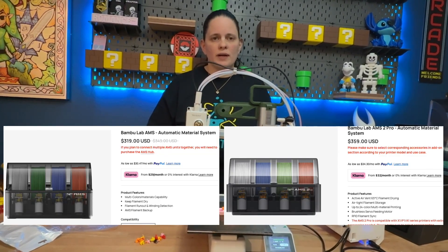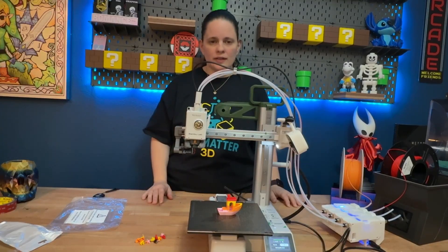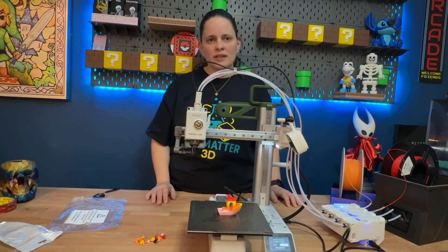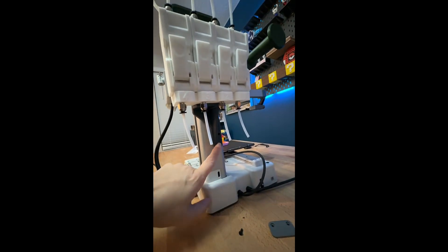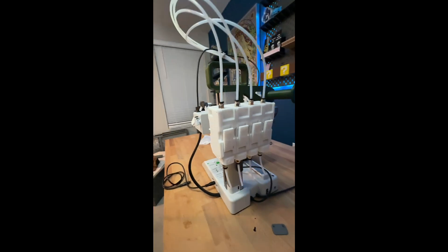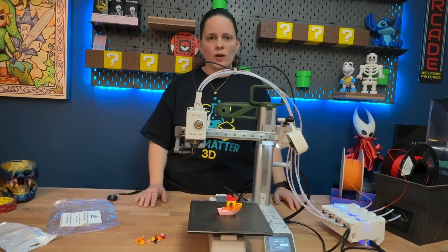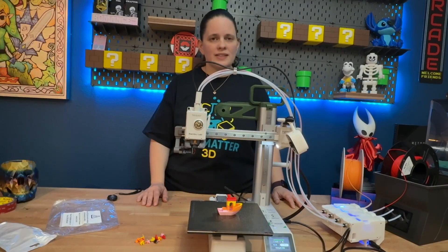I don't remember the exact prices, but I'll put them up on the screen. Other than that, yeah, it worked great. We had no problems and now our Mini can print multicolor. Quick update: we 3D printed a little bracket so that it can mount right here on the back where the spool holder goes. Let me know in the comments if you would try this or if you have any other mods you think we should try out. Until next time, stay nerdy!